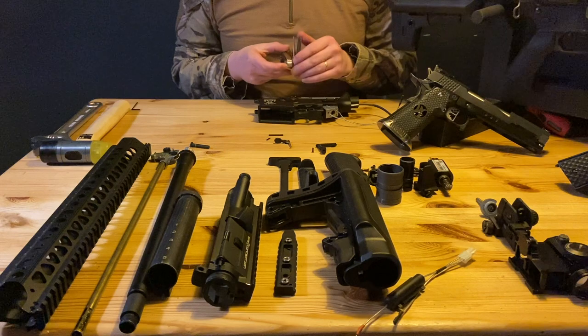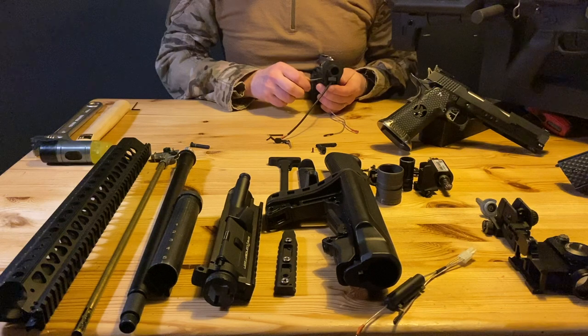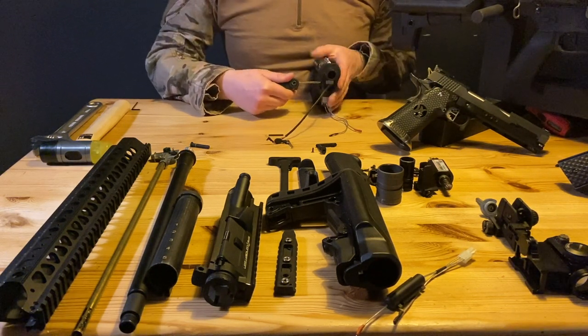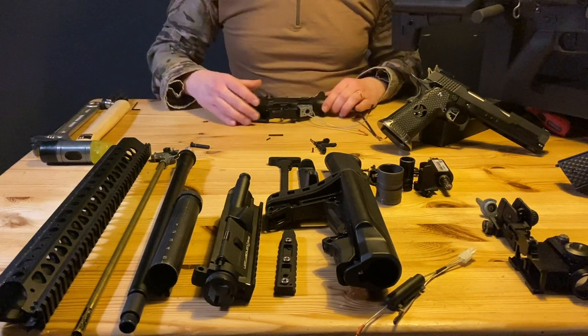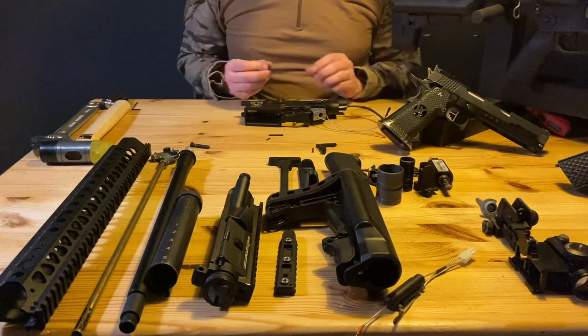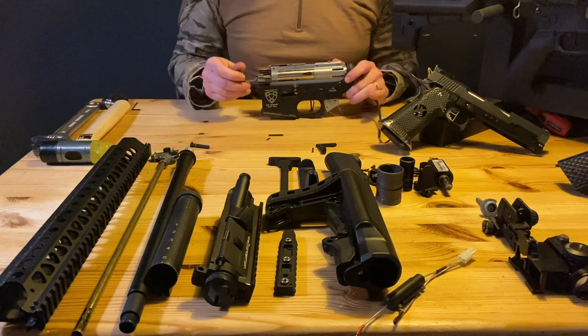I've got a long key set right here, let's tighten it. Don't over-tighten it. Now we've got our bolt catch — this gearbox has a functional bolt catch.